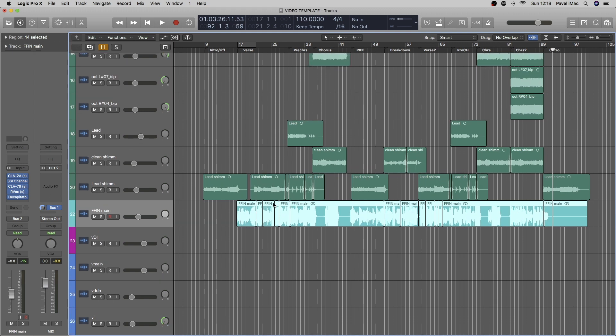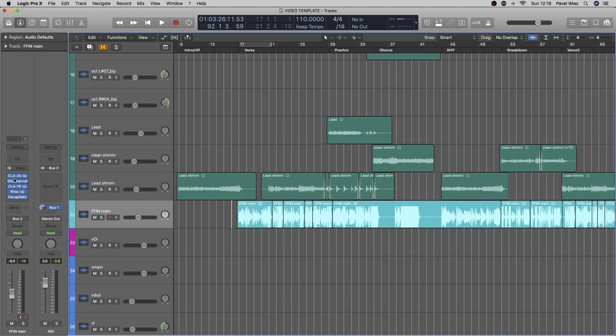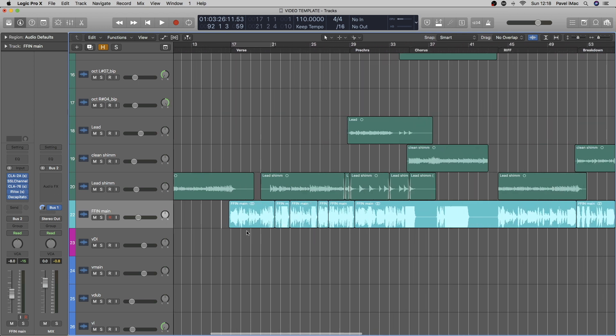As everyone knows, Finn is an absolute legend — so he recorded all of the vocal ideas he had, the melodies and basically all of the clean vocals. I slightly mixed it in just to have an understanding and idea of how the song goes. I'm going to play it for you now so you can see what the idea behind his lyrics and his vocals was.